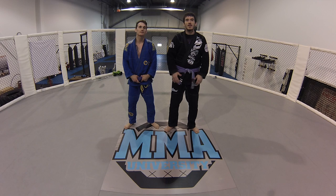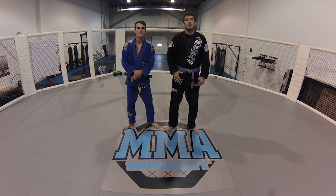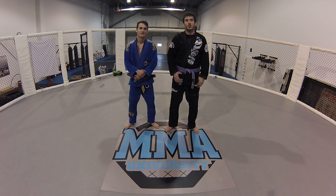Hey guys, Tim here for Technique of the Day with another MMA fighter and BJJ instructor Sam Franchi. Sam today is going to show you one of his favorite techniques, which is a back escape to get the back using the twister hook.